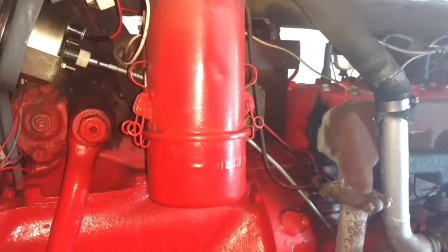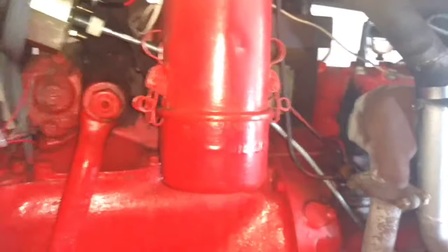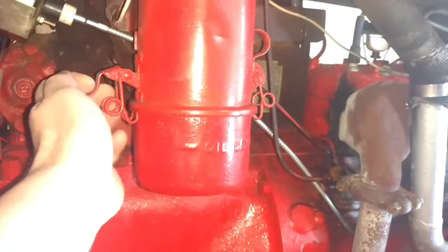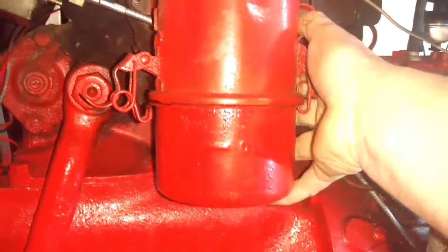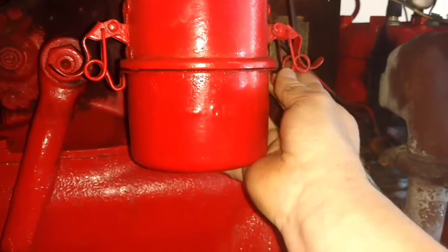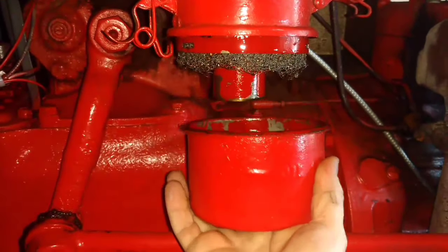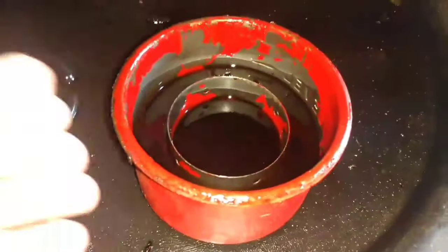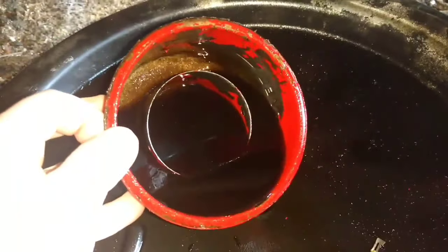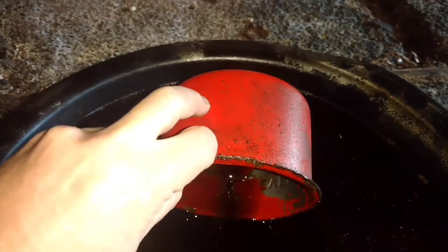The first thing I'd recommend is having an oil pan underneath the tractor in case any oil drips out. Secondly, you just undo each side — it goes down like that — and we'll get the other side. What this does is you can just lower it, and this should be full of relatively clean oil.